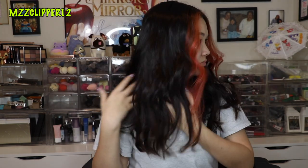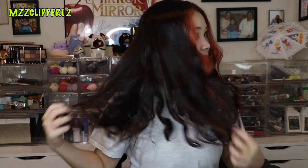It curled really fast and the curls are really nice. You can either leave it like this, but I'm going to run my fingers through it and make them look wavy. There's the wavy look — I like it. I'm going to put some hairspray.